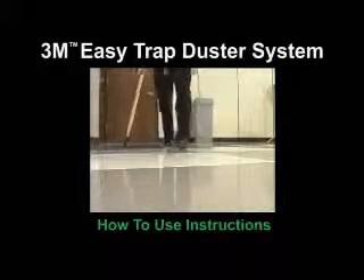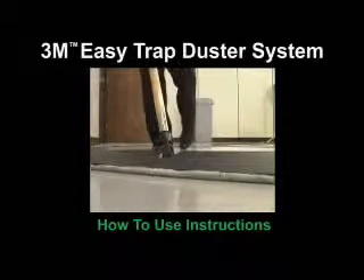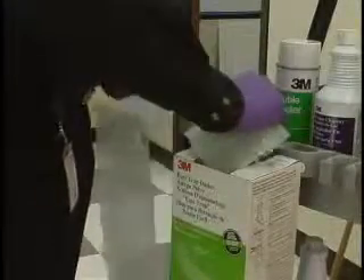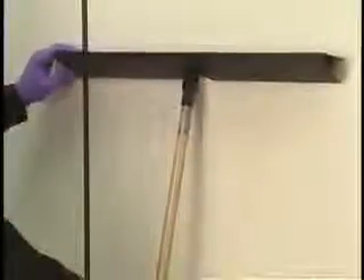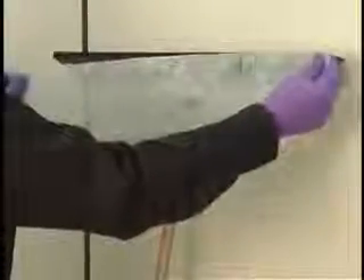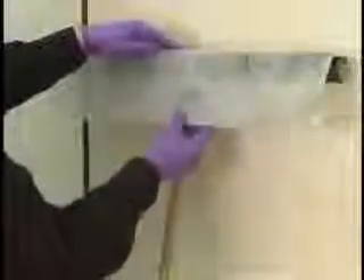Here's how to use the 3M Easy Trap Duster Cloth with the 3M Easy Trap Holder. First, tear off the necessary length of dusting cloth required to cover the width of the holder. Lean the holder against a wall so that the top of the A shape on the base is facing you. Then attach the top corner of the cloth to one end of the holder and press the edges together firmly along their entire length to ensure that the cloth remains in place.